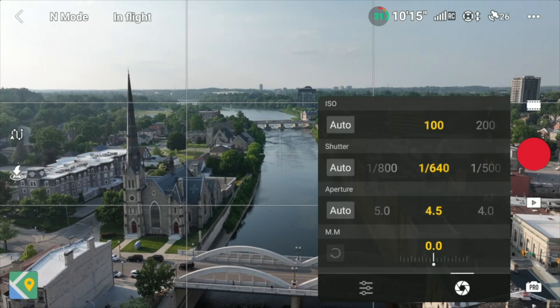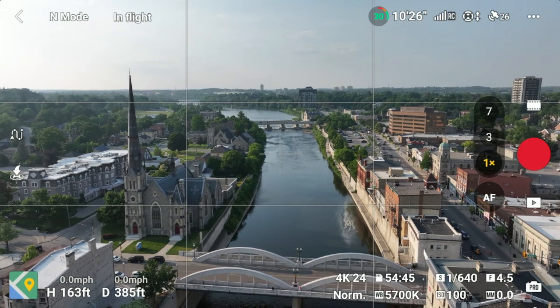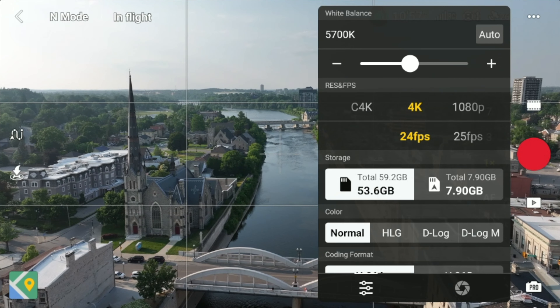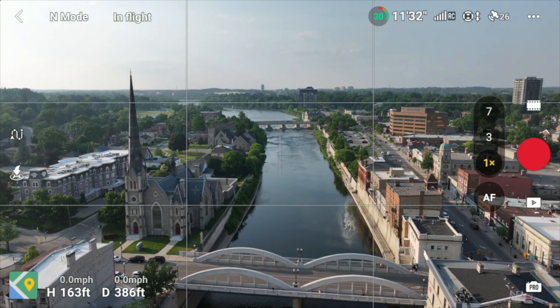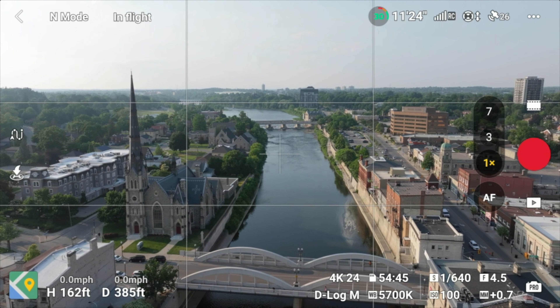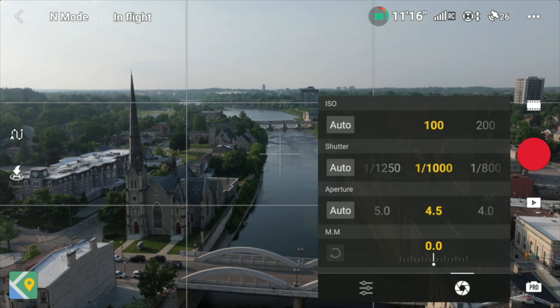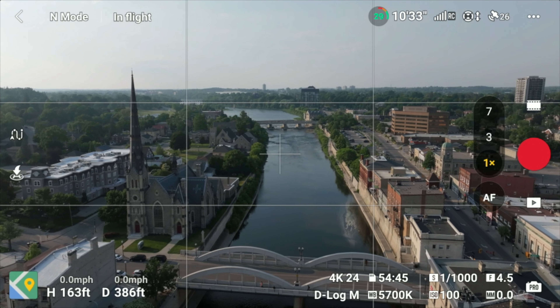Something to keep in mind is that when you're using ND filters and you switch from normal mode to filming in D-Log M with the 3x camera or even the 1x camera, just keep in mind that when you're properly exposed in normal and then switch to D-Log M, it exposes differently. You're going to have to increase your shutter speed or increase the aperture so that you're exposed properly — I tried this with both the main camera and the 3x camera, and you have to rework your exposure when switching from the normal color profile to D-Log M.